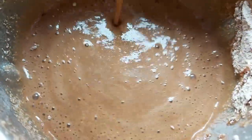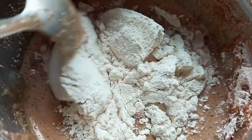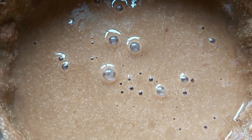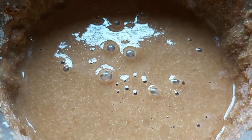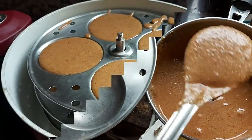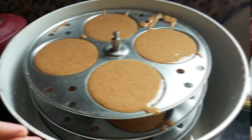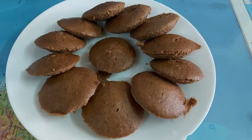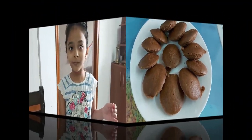I will add wheat flour and steam it. I am going to make it like this — I am going to steam it. So our cake is ready.